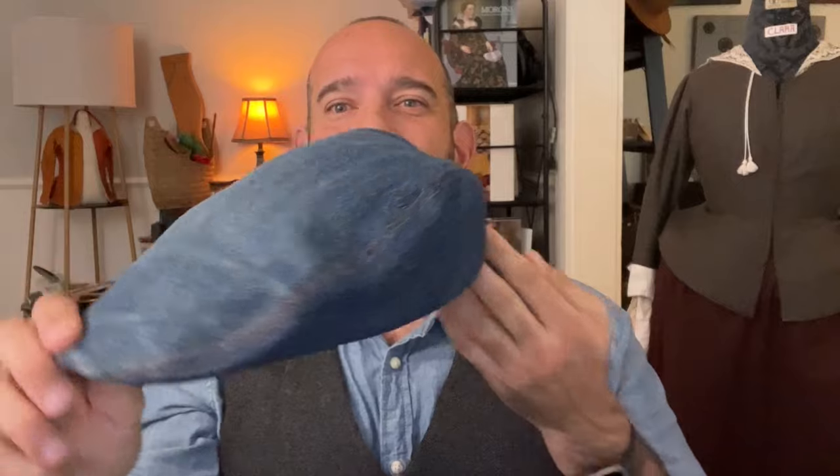Hi, everyone. I'm Matthew Nagy, and this is the Modern Maker Workroom. Today, we're going to talk about making this fine little hat — something that I normally don't do, but I want to do more of: exploring machine sewing and garments that are relevant to today's wardrobe.